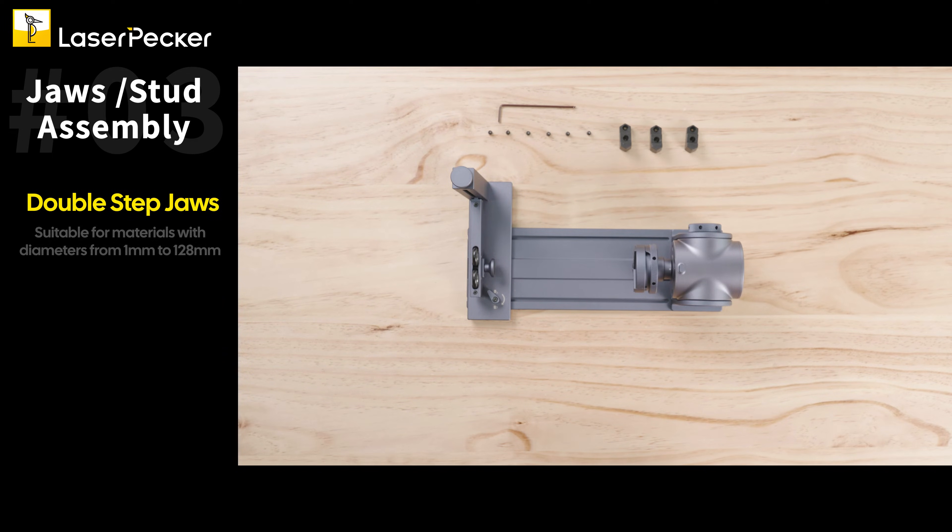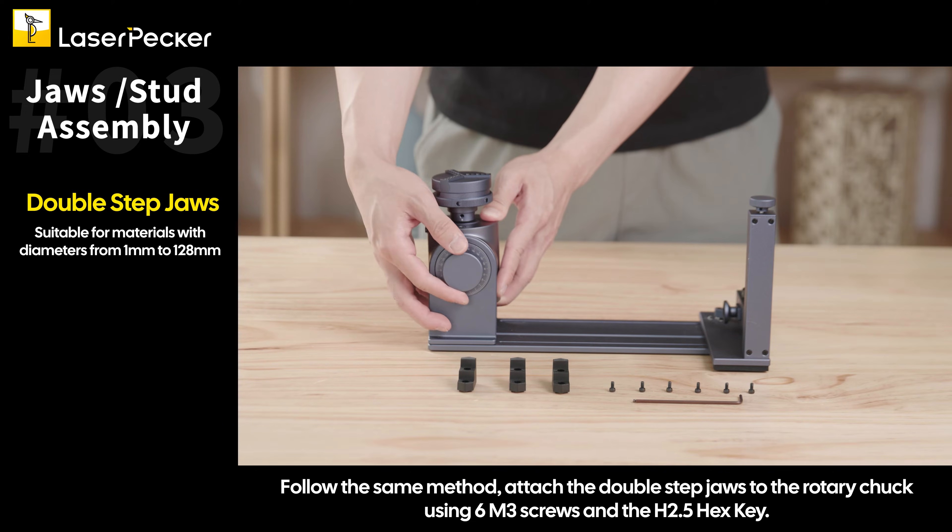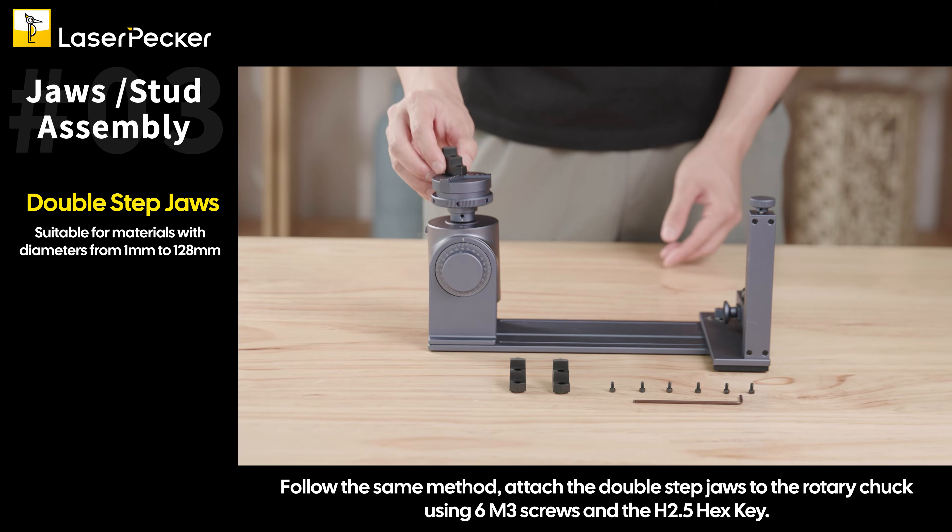Double step jaws: Follow the same method. Attach the double step jaws to the rotary chuck using 6 M3x6 screws and the H2.5 hex key.